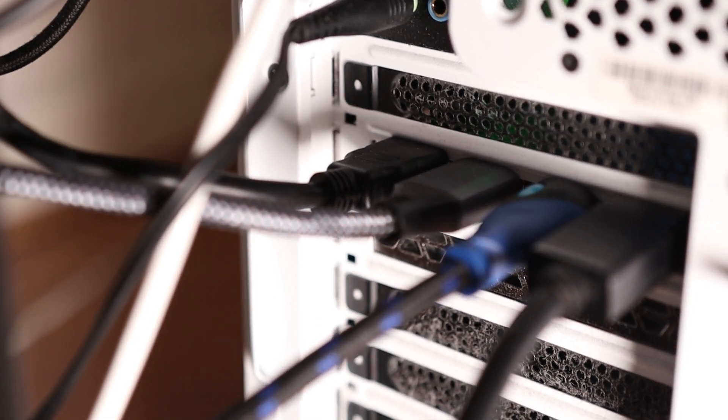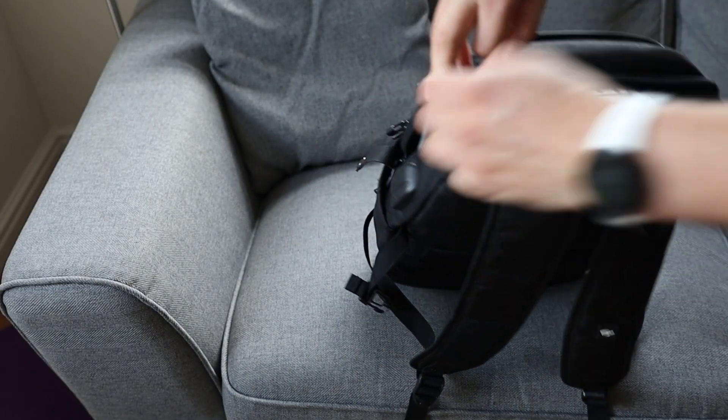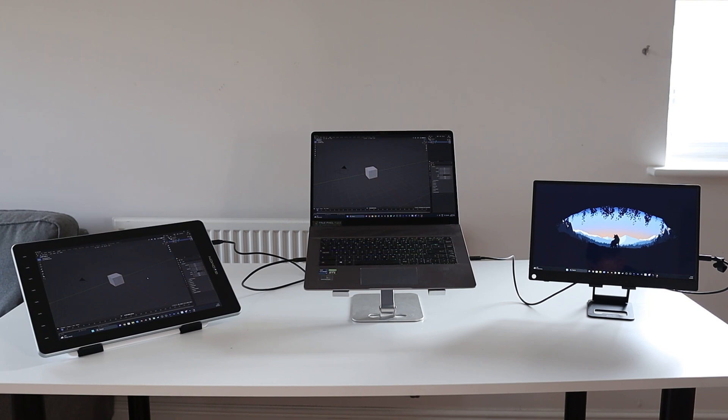It does mean I'd need to use my laptop rather than my desktop since my graphics card doesn't have a USB-C connection. But given there's no option to mount on an arm, using it with a mobile setup makes sense anyway. It's relatively compact, just about fits in a laptop bag, it's light and can be used with a single cable — so if I'm traveling I can pack my laptop, tablet and screen and have a three-screen setup wherever I go.